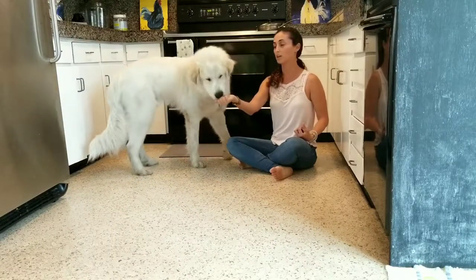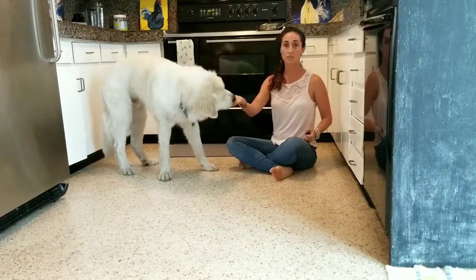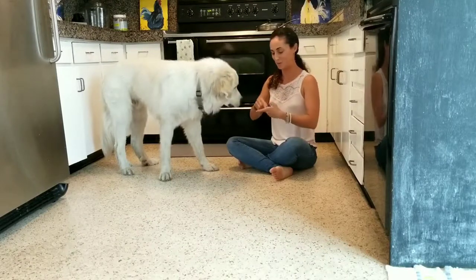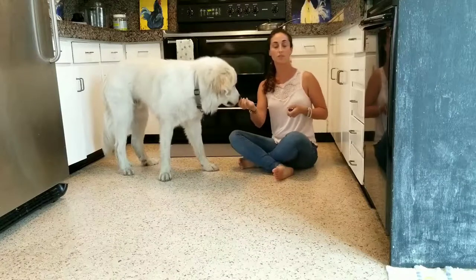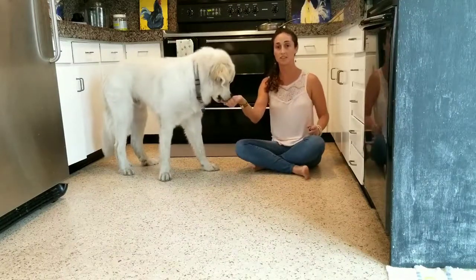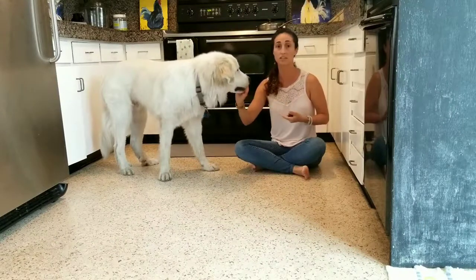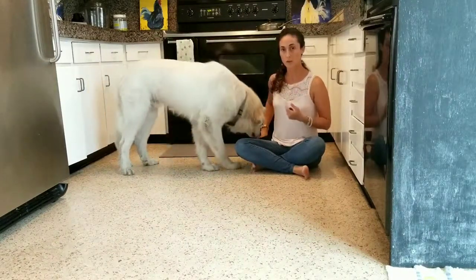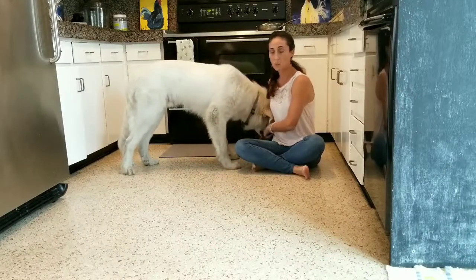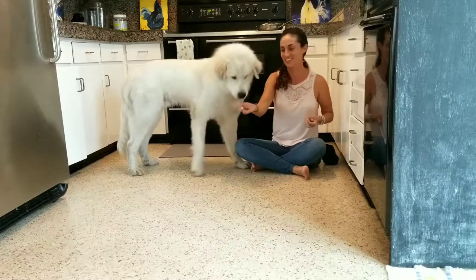I'm going to take the low value treat hand, close my fist, and essentially let Beowulf sniff and investigate. Yes, good boy! What I'm doing right there is I'm capturing the moment that he backs off and stops the sniffing and investigating this hand. Yes, good boy! So you see that second there where he backs away? That's what I'm capturing. I'm clicking it to tell him that's what I like and rewarding it with a nice food treat which he's very interested in.